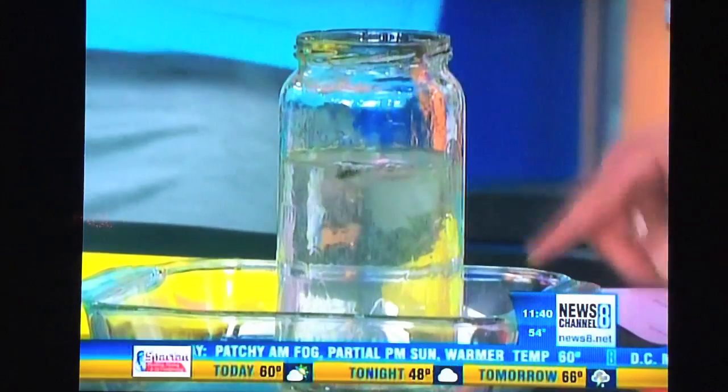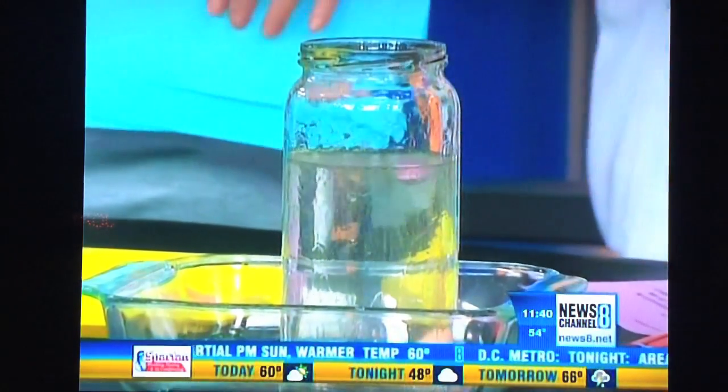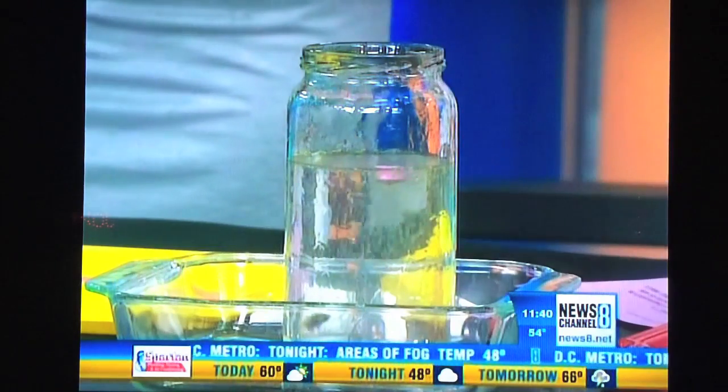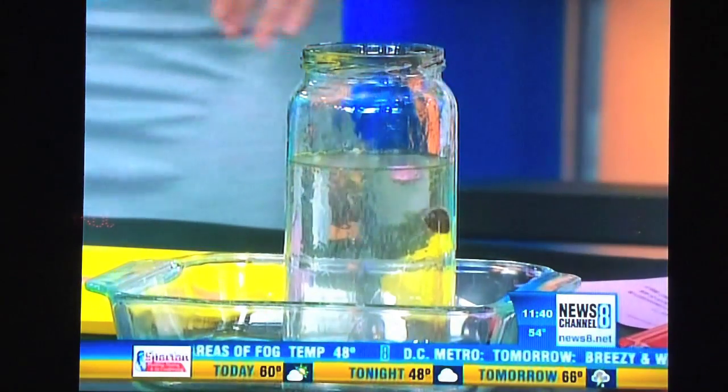That's why you have your pan nearby, and that's why we covered the table too. That thing will just continue to go — the raisins will go up and down, up and down.